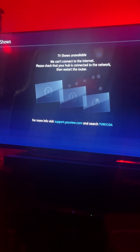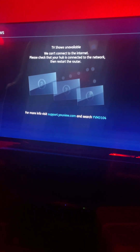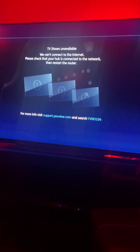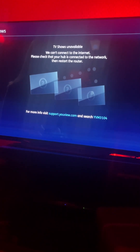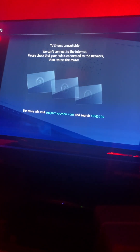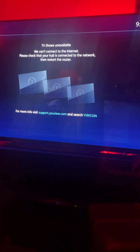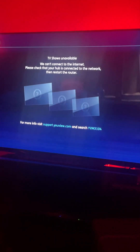This is the new Sony XR Master Series XR 48 A90K — constant problems since I bought it. The UView is terrible; every two or three days it drops the ethernet connection. Sony customer services are absolutely atrocious. I'm waiting for a second-line tech report, so let's give you an indication of exactly what's going on here. We're going to restart the TV again — and I do mean again.